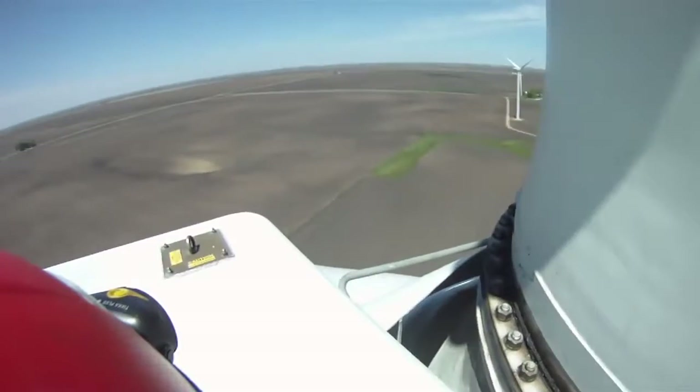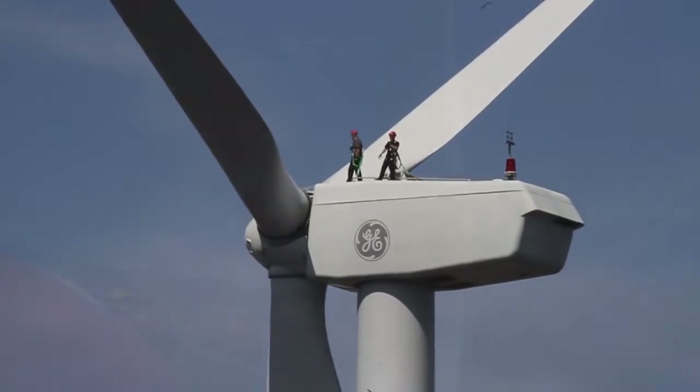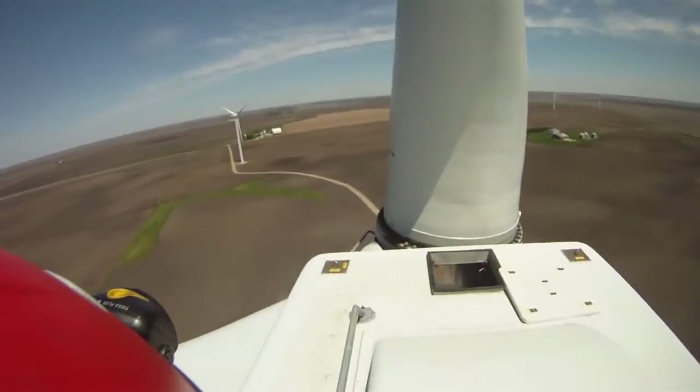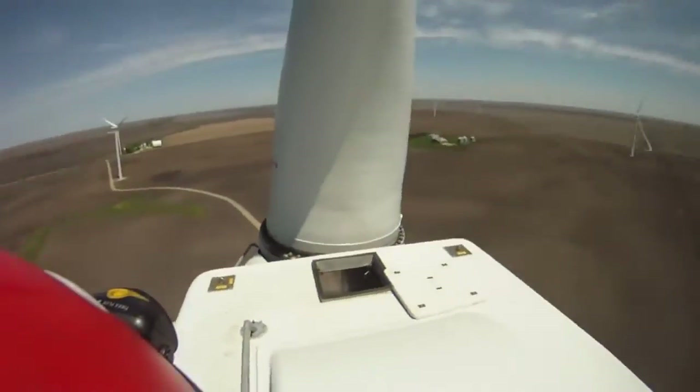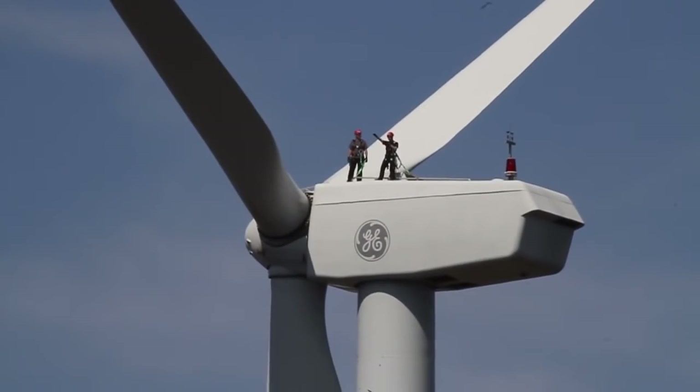We have blades of the turbine — during a maintenance, we'll do a visual inspection from the top of the turbine, inspecting to see if there are any cracks, any signs of damage, or lightning strikes that may have occurred since the last maintenance period. It's important to check the blades to make sure that they have full structural strength to them.